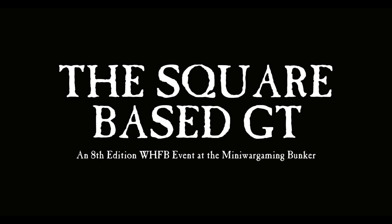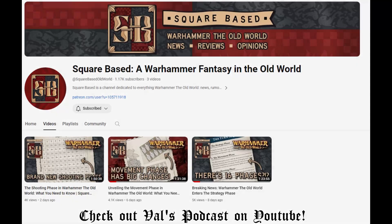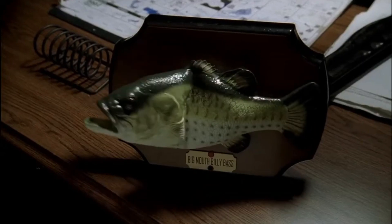That army stayed in my basement for a while until now, when I heard about a Warhammer Fantasy event happening near me. This was no ordinary event — it was being organized by the famous Val Heffelfinger, a legendary Warhammer podcaster who recently started playing Warhammer 8th Edition. Not only that, it was being hosted in the Mini Wargaming Bunker. I haven't been to the new location, but I'm really hyped to see it. I had to decide an army to bring, and this was a perfect excuse for me to actually start painting my Bretonnians.